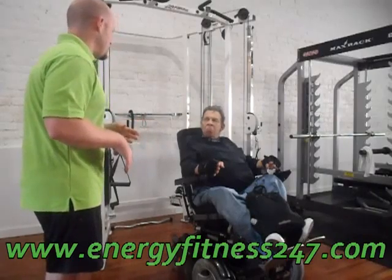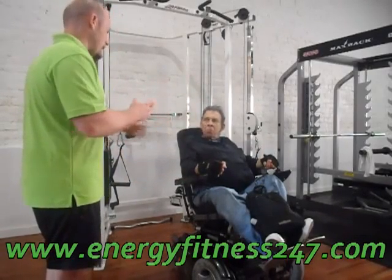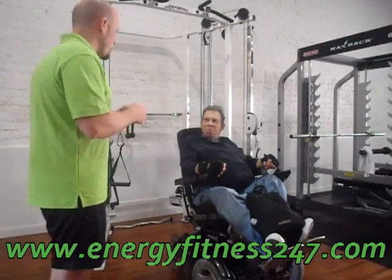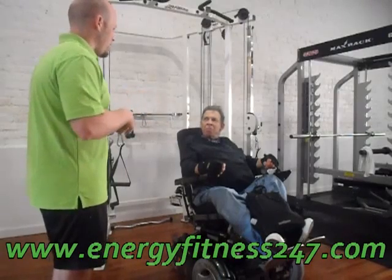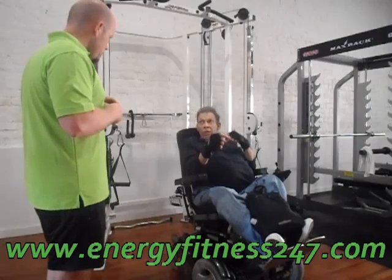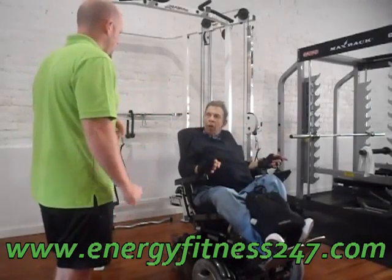Once your body starts getting used to resistance training and learns how to repair — and like you said, you're probably going to be sore just because you're not moving with that much resistance in that manner. "So I should do that set and then go on to this other exercise and then come back and do a little bit more?" Exactly. We'll just do two rounds of those.